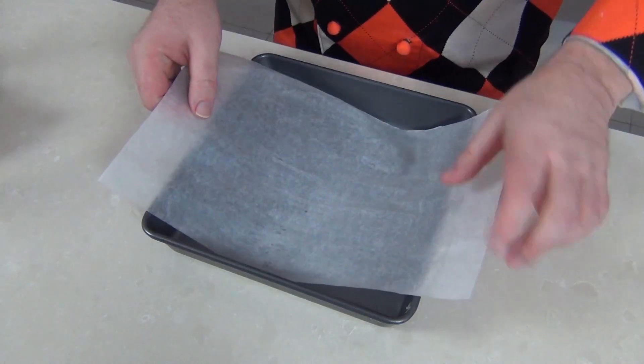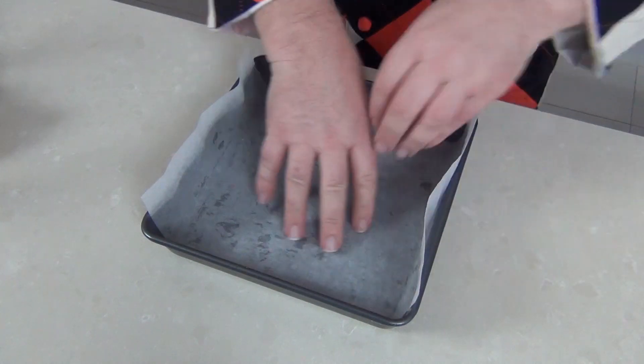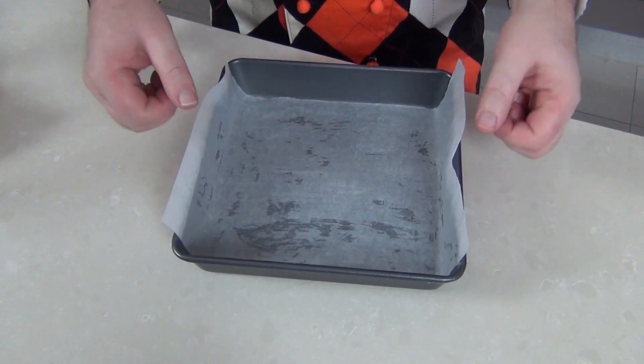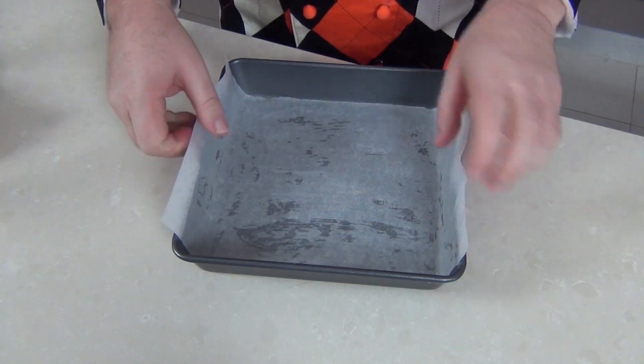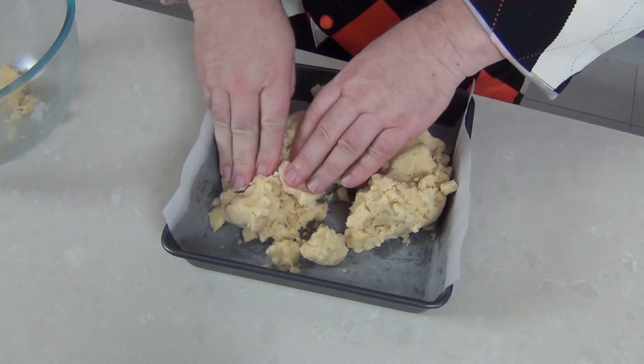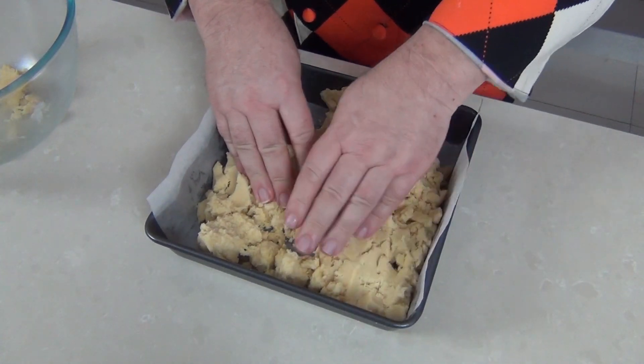I've got some baking paper and I'm just going to line the inside of this tray with that. The butter helps it stay in place and I've left a little bit over so I can help get those wagon wheel slices out once they're baked. Next we're going to bring our cookie dough over and I'm just going to push it out on the base — we just want to evenly set it across the bottom of this pan.